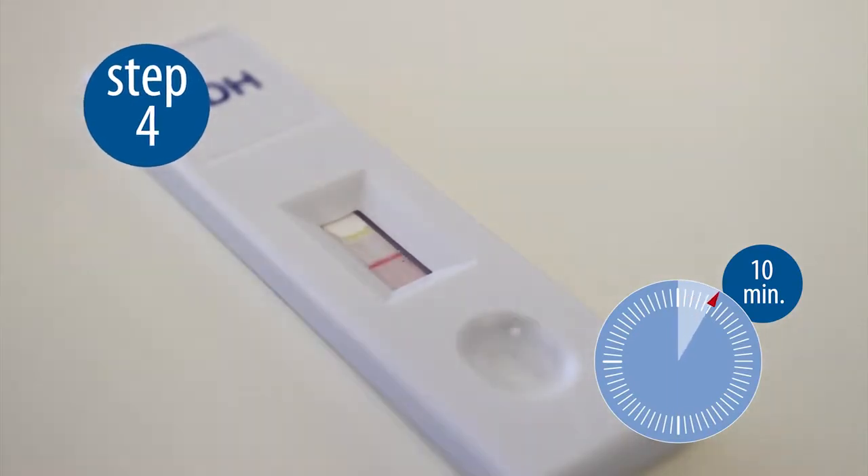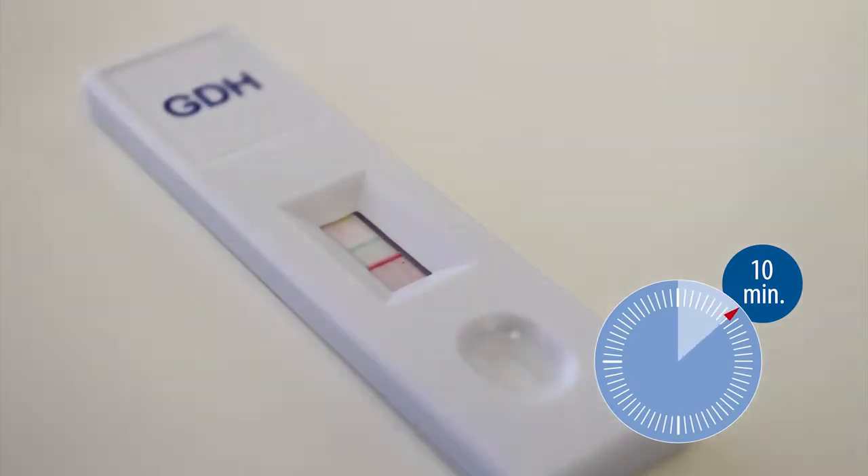Step 4. Wait for coloured bands to appear. The results are visible within 10 minutes.